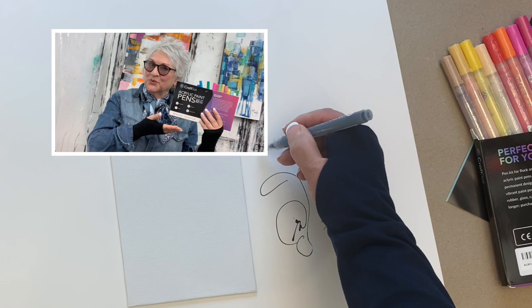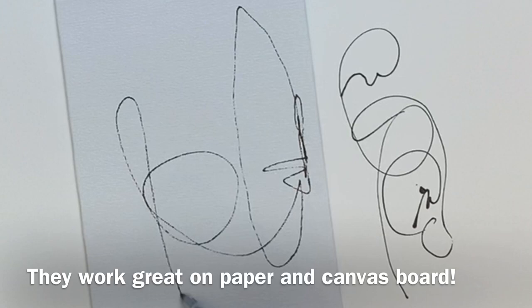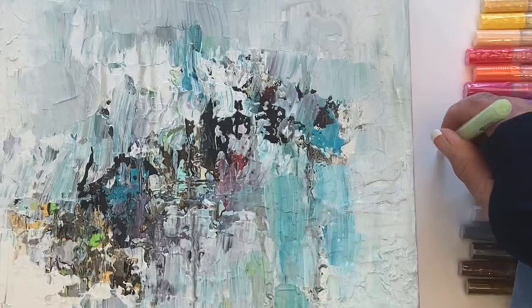Craftat sent me their acrylic paint pens to test out. So here I am trying it on paper — this is just the black pen, beautiful flow. And then I switch over using the side of the marker because I wanted to see if the ink would flow that way too onto a canvas board, which has a little more texture.